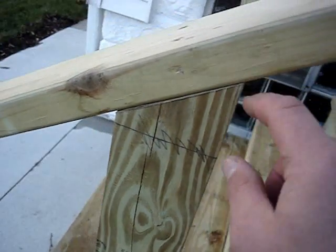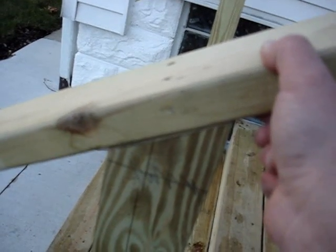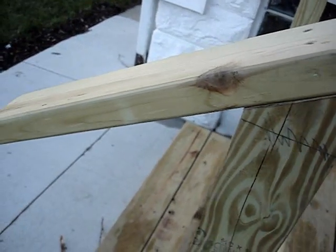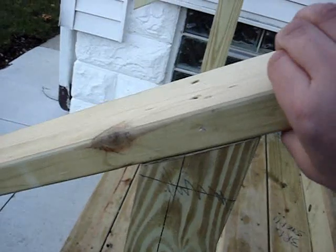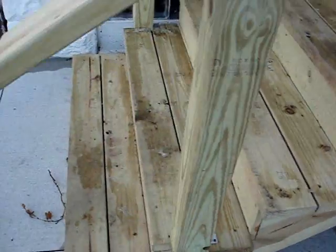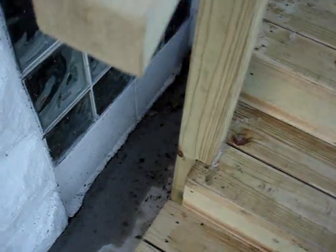From the tread of the stair all the way up to the miter cut it's 34 and a half inches, and plus the one-and-a-half-inch 2x4 handrail that equals 36 inches total. 36 inches is the standard railing height — 34 and a half inches from tread to post top, plus the inch-and-a-half 2x4 handrail equals 36 inches.